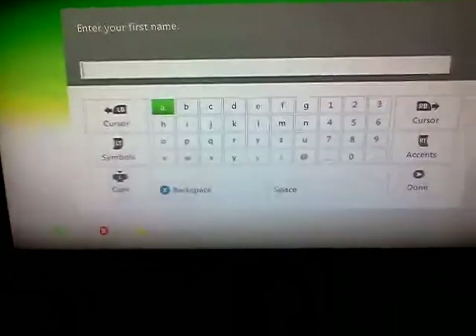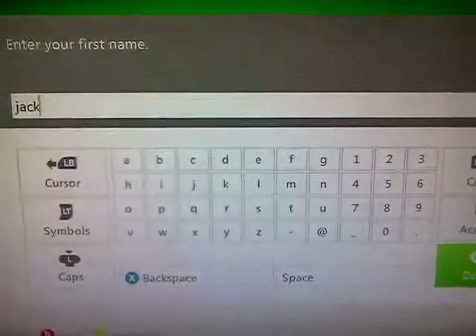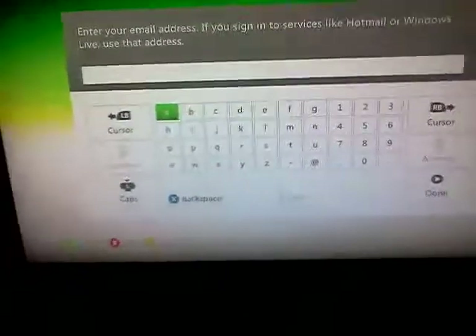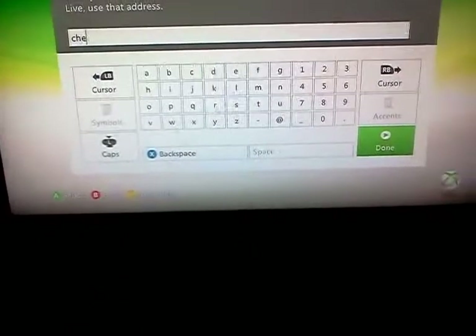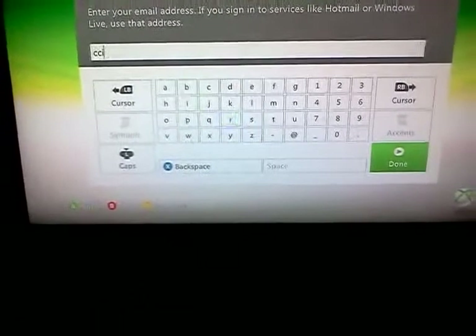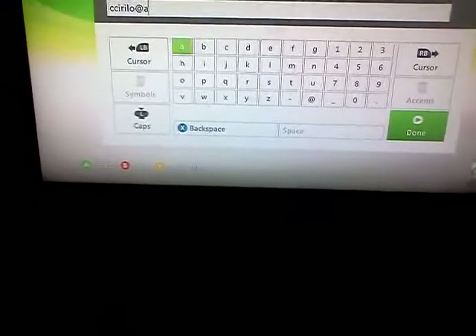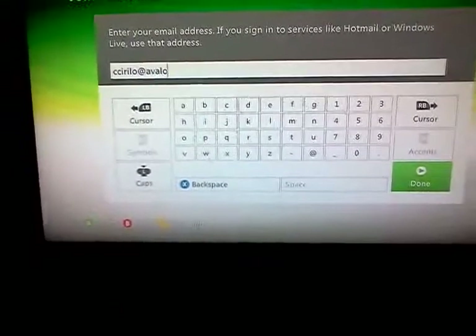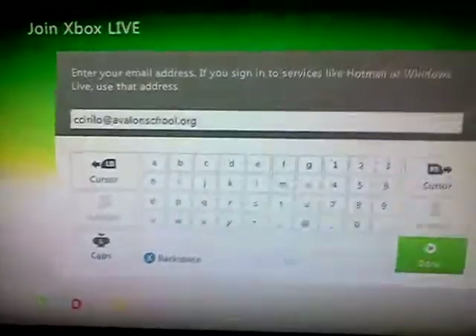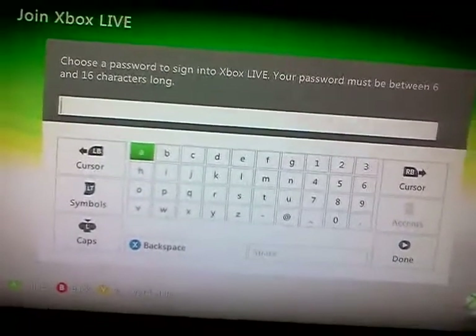Now you have to enter your first name — I'm just going to put a random name, Jack. Click done. Enter your email address — I'm about to type in my email address to show you. Click, click, click. And it's up to 16 characters long — tap in a password.